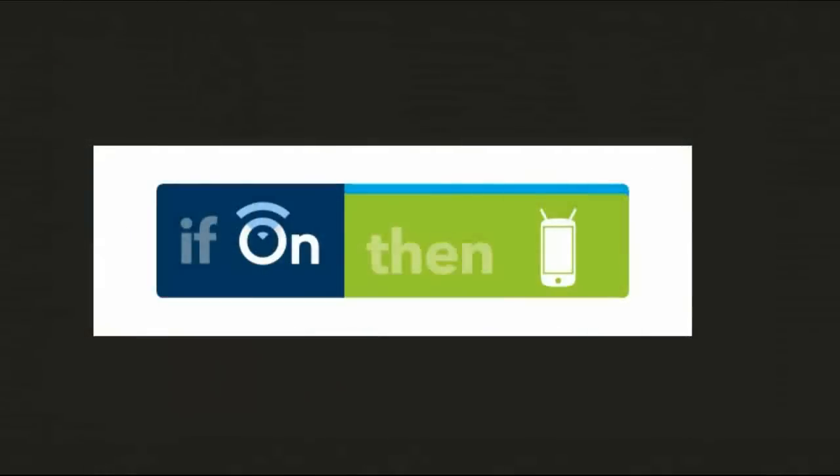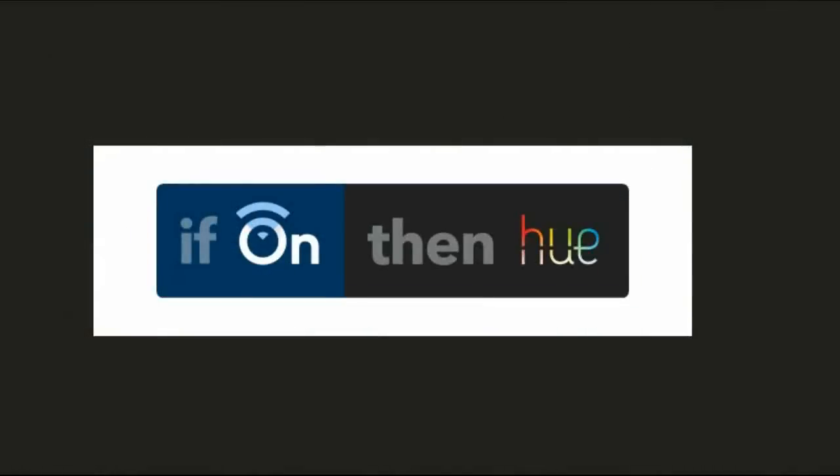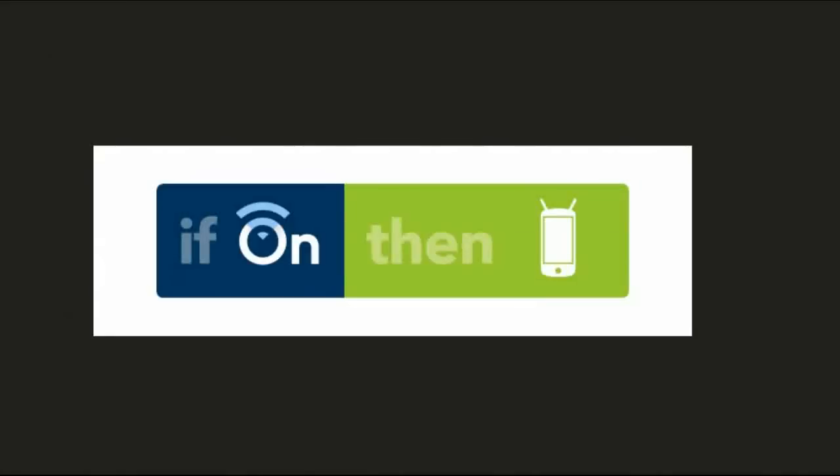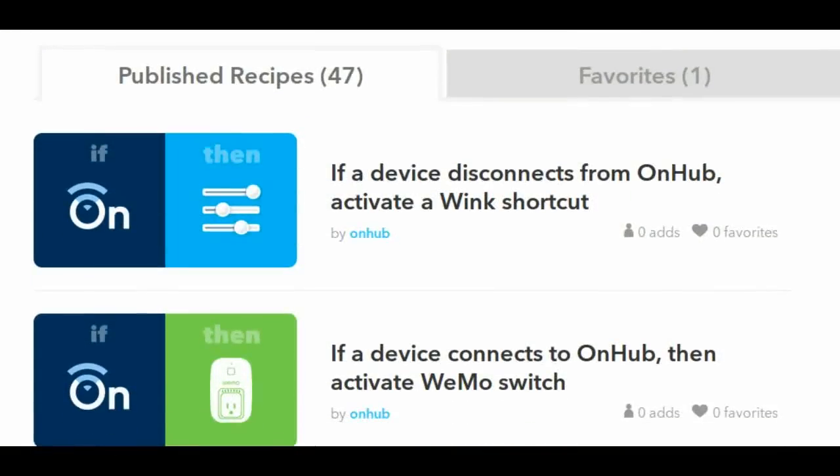Other possibilities include turn the lights on automatically when you walk in the door, prioritize your Nest Cam when it senses motion or sound, or send a notification when your child's phone is in use.